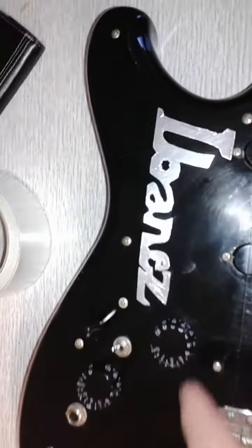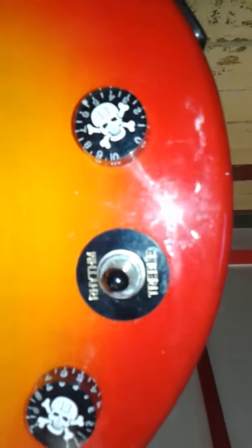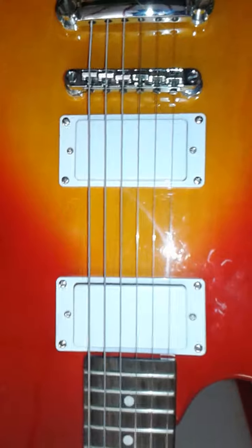I put a stencil on there. I changed these strap buttons off the Epiphone because I put skulls on the Epiphone — I got them online for a couple bucks.